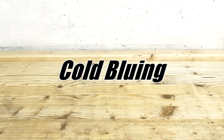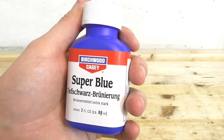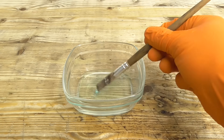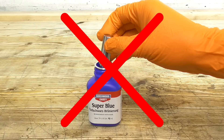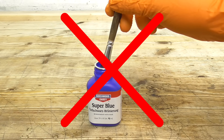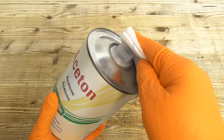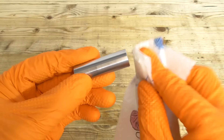Now let's take a look at cold bluing. I am always using Super Blue by Birchwood Casey. It is very important to always put the bluing liquid in a separate container and start using it from there. Never dip the part directly into the original bottle, nor dip the brush into it. Bluing liquid will turn bad with time once it has been in touch with steel. You always need to degrease the parts, otherwise the bluing liquid won't work. I am always wearing gloves for that matter.